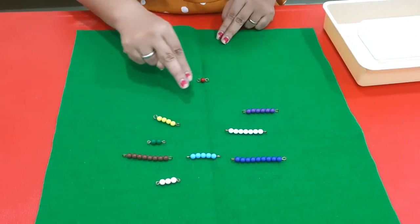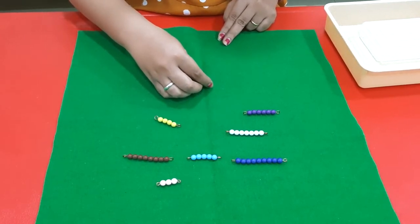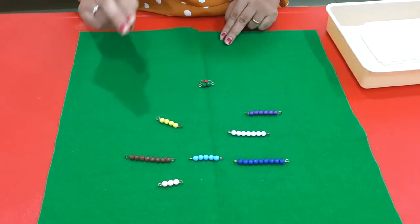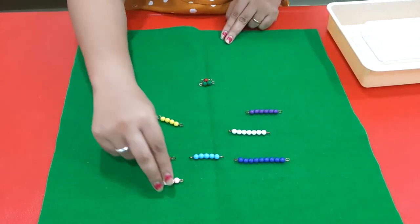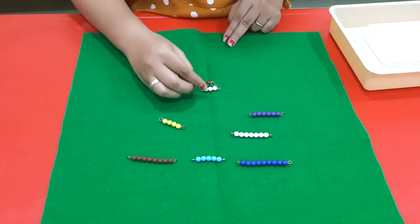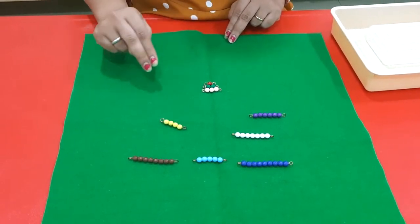Ask the child to find the number two bead and place it under number one. One, two. Then comes number three — one, two, three. Place the number three bead.